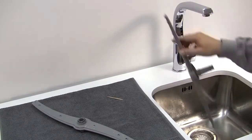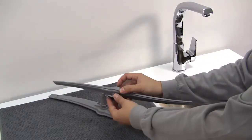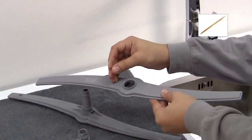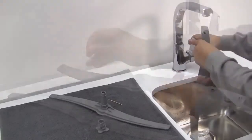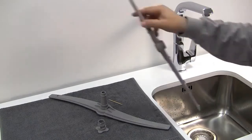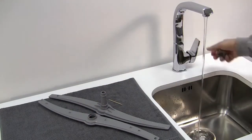Shake them to remove residual water or loose particles. Repeat the same process for the second spray arm. The clip for the upper spray arm should also be rinsed under the tap.